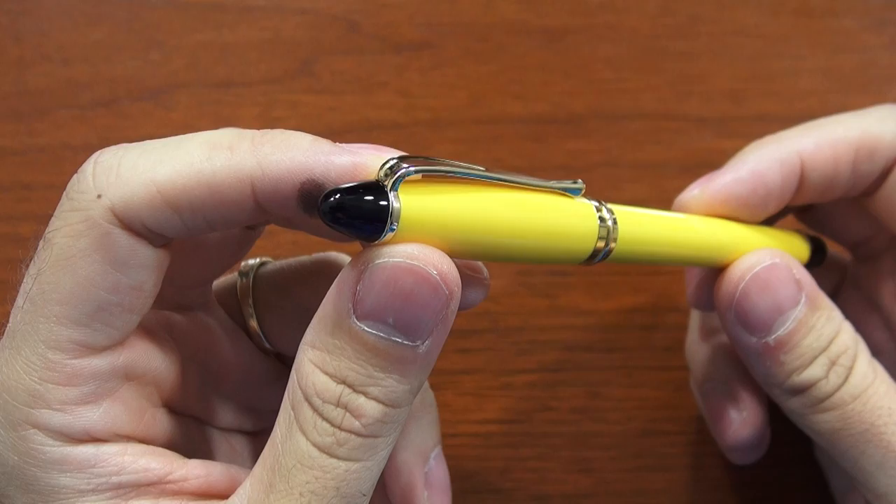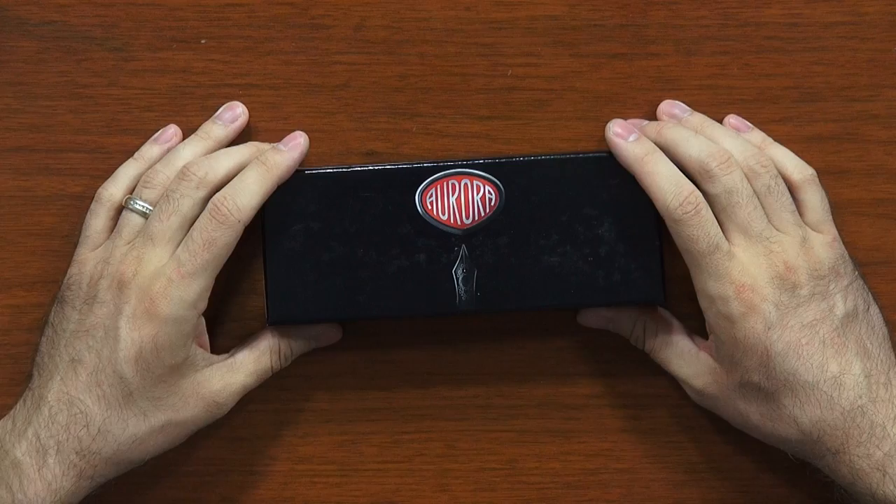Aurora is an Italian pen company that was established in 1919, so they're almost 100 years old, which is pretty respectable for any pen company. They're based out of Italy and they are 100% made in Italy as well. The Ipsilon is Aurora's most popular entry-level pen in their line.